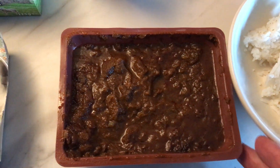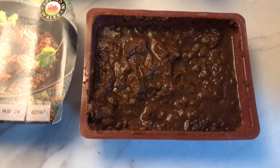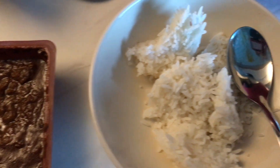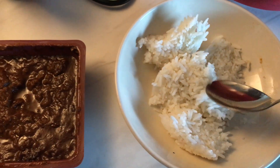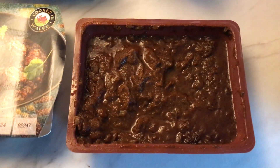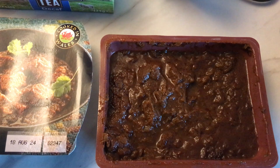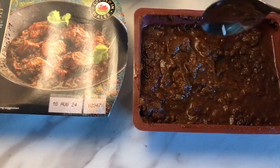Here's the curry, already cooked. And I have a little rice over here also. It's already cooked, it's warm. But the star of the show my friends is this curry here, so let's try it out.